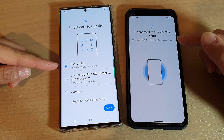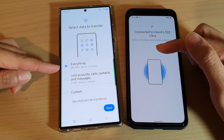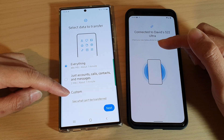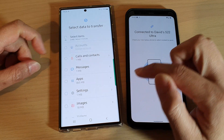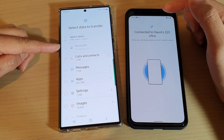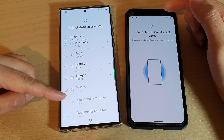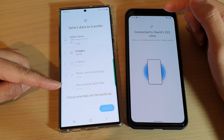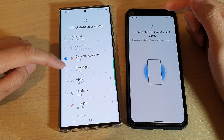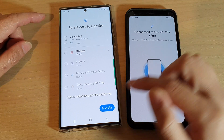After a short period of time it will scan what is available on the old device. It will ask what you want to select to transfer — you can select to transfer everything or choose Custom. Then tap on Next. In the list you've got accounts, calls and contacts, messages, apps, settings, images, video, music, recordings, documents, and files. Select what you want to transfer over, then tap on the Transfer button.